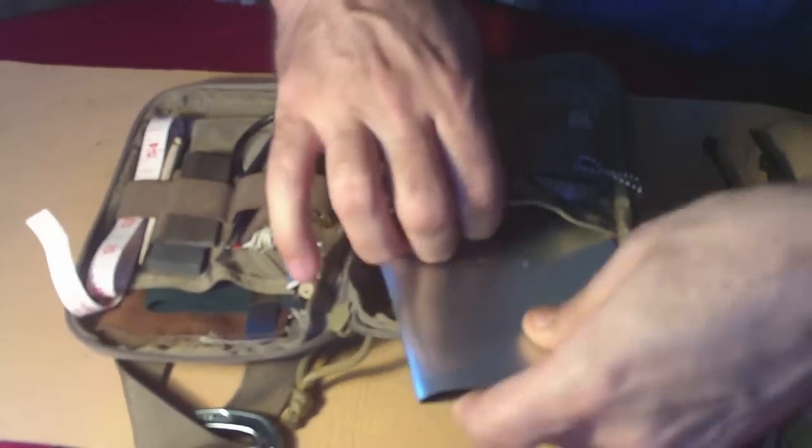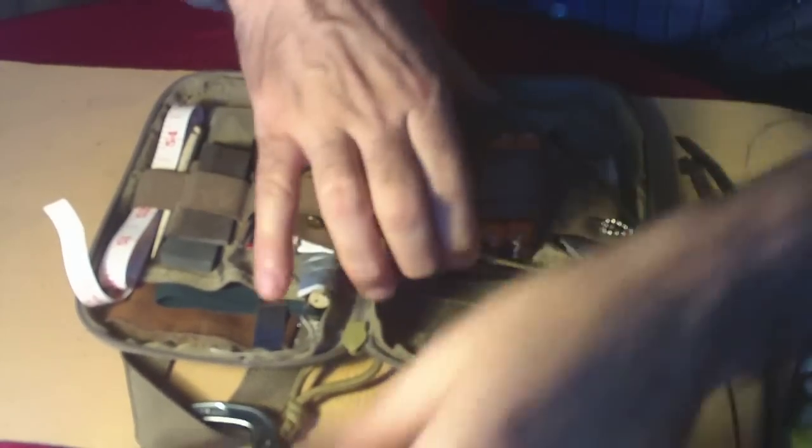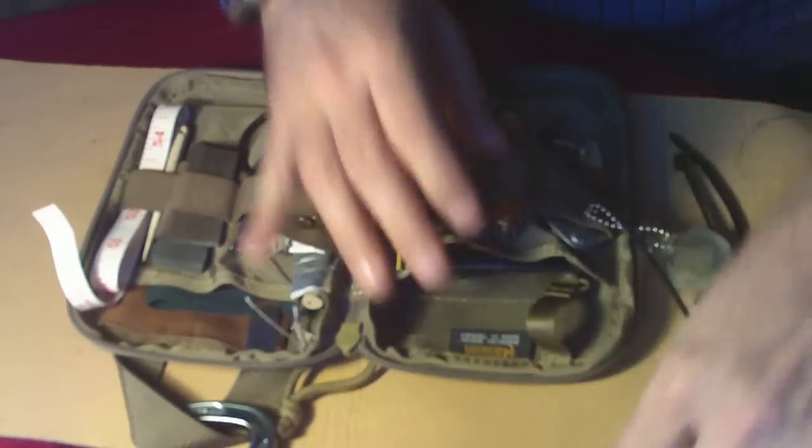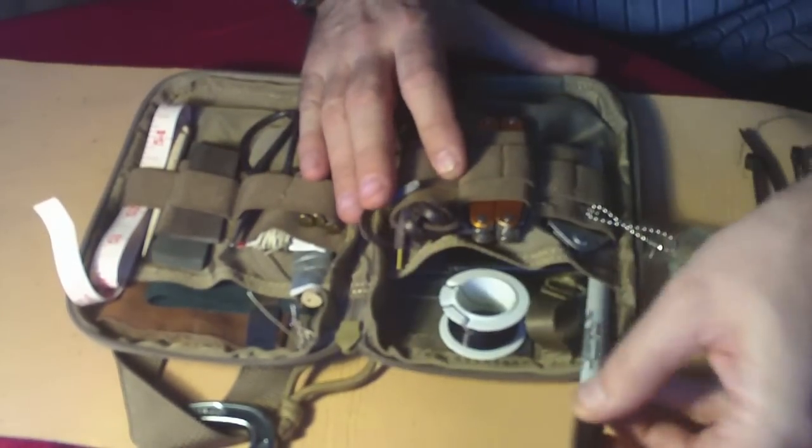I did cut off the corners of this aluminum flashing so that it wouldn't rip the fabric, because that aluminum flashing is sharp stuff. So I just nipped off the corners. That's all on that side.